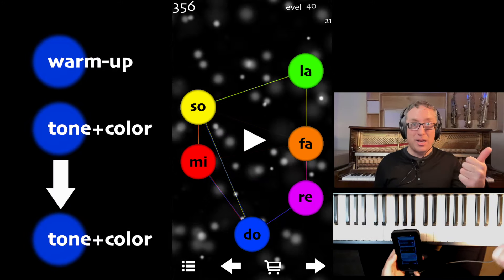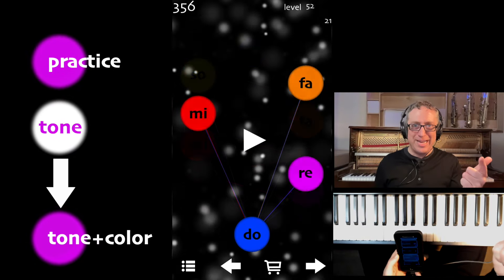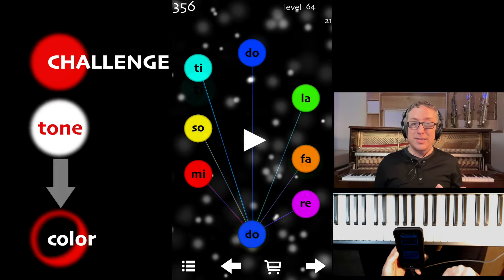Practice: no color to sound. And then Challenge: totally internalizing the sounds.